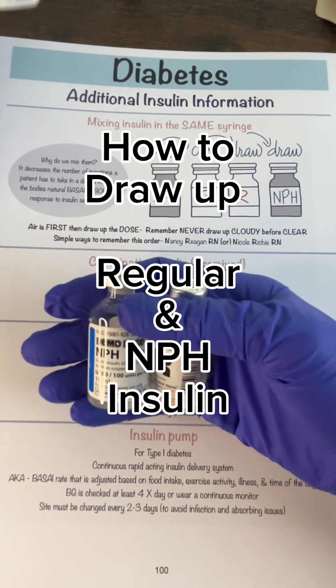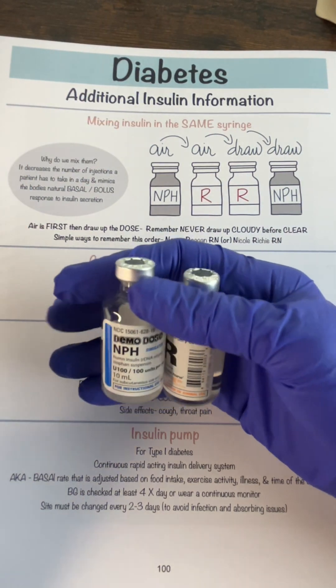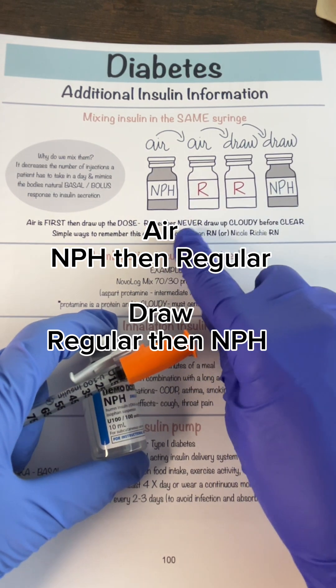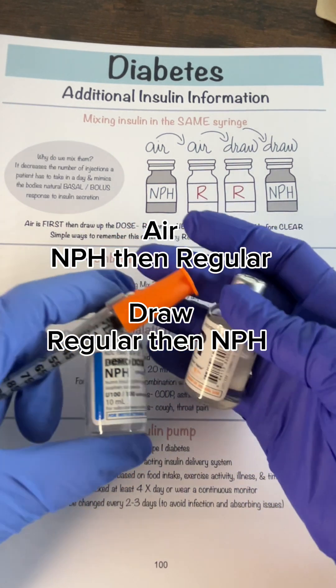Let's say you're being tested or you have to draw up your insulins in the same syringe in the hospital. You're going to see the regular and the NPH. The way I remember it is you always do air first and then you're drawing up the medication. I remember it as either Nancy Reagan RN or Nicole Richie RN — that's the order of the draw.